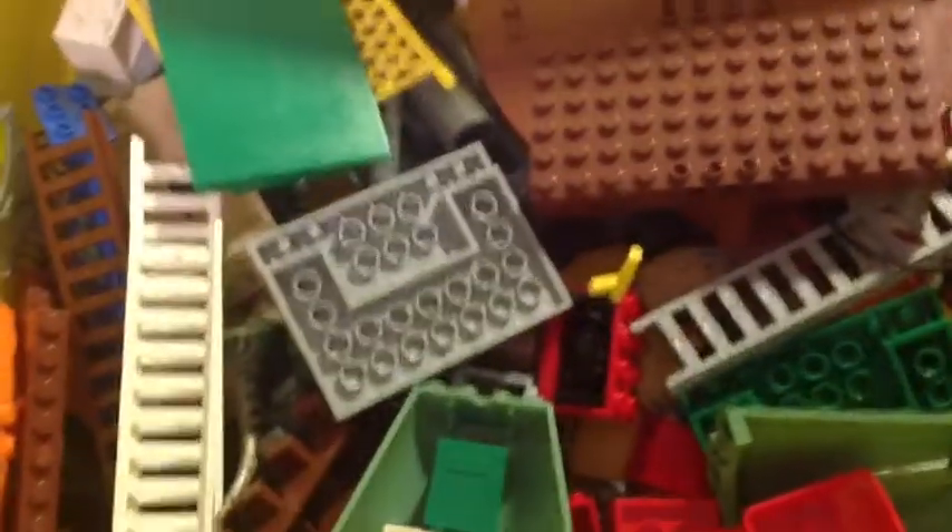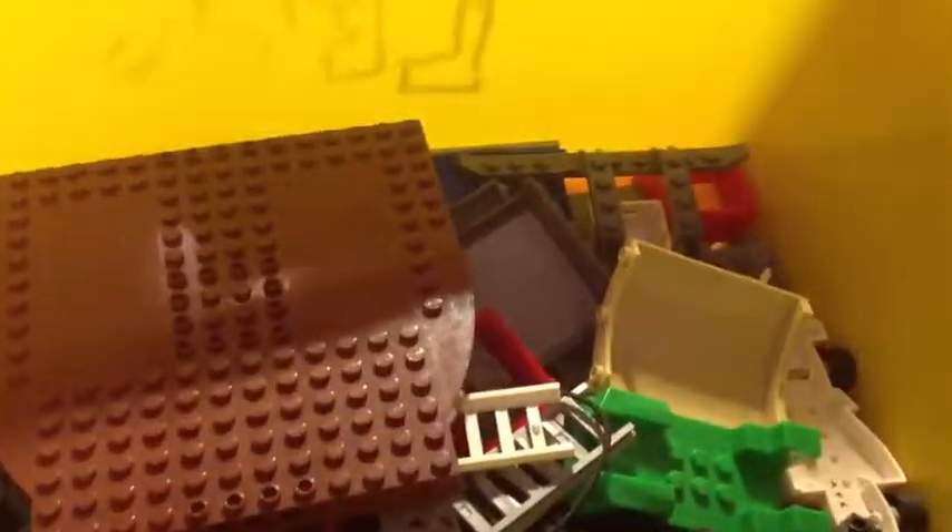I got windows and doors and stuff, a bracelet, studs, two by fours. Look at these — miscellaneous pieces that don't really have a home. I need to keep this out before I can find it. I thought I lost it, but I didn't.